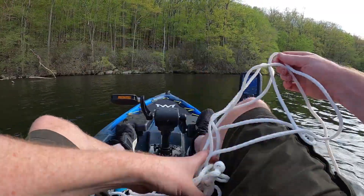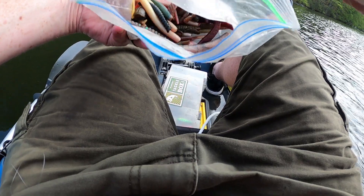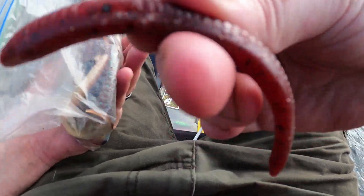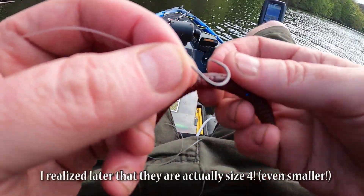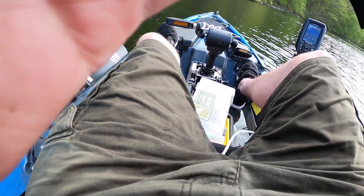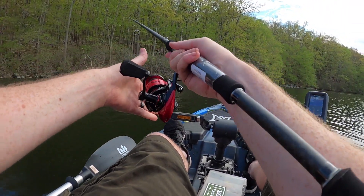We're going to try drop shotting until we get snagged, then try something else. I have this assortment of old crusty soft plastics — some of this stuff actually looks pretty good. I think this used to be green; it took on some dye. It's like a Yum drop shot style worm. The hooks are very small — size one or size two — which is a concern if we're dealing with bigger fish, but they say to go small for drop shotting. This rod is very sensitive, which is good for drop shotting.